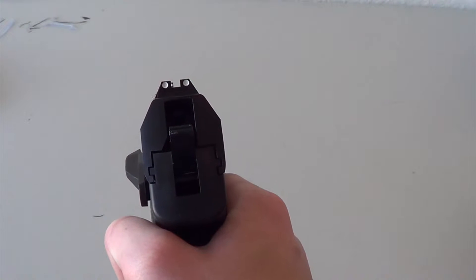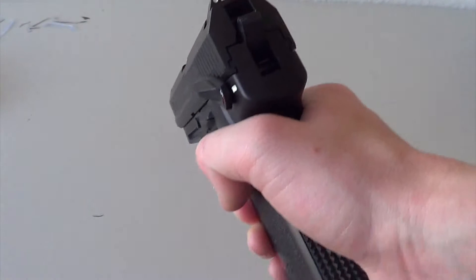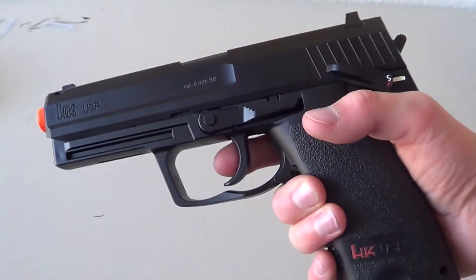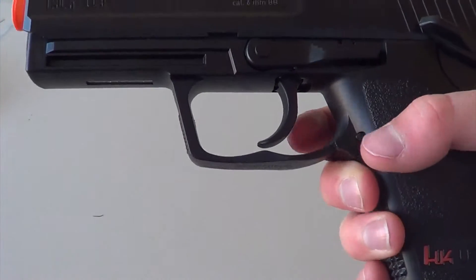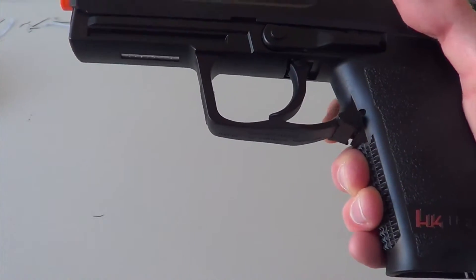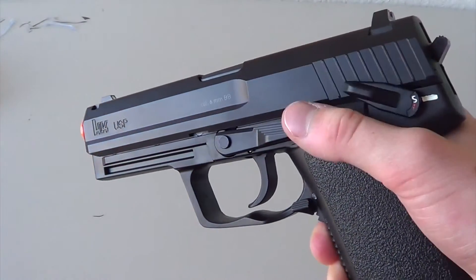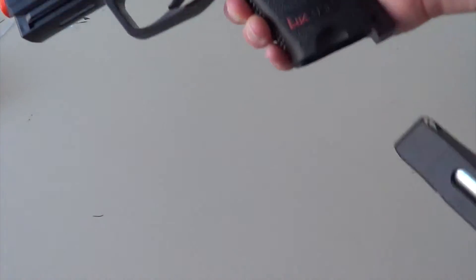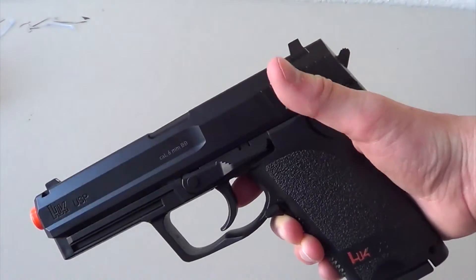You get pistol sights, which is kind of obvious — nice painted iron sights, because usually you don't get painted iron sights. The bolt release is non-functional, and the mag release is right here — kind of a different mag release than usual. Anyway, that is all that's on the gun, and of course the mag goes in here.